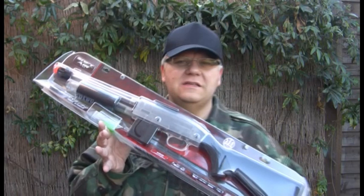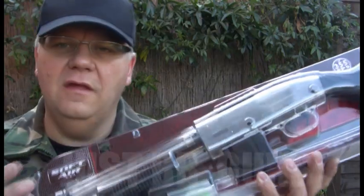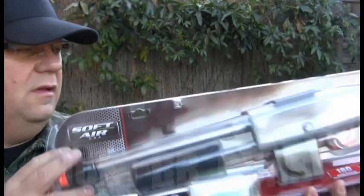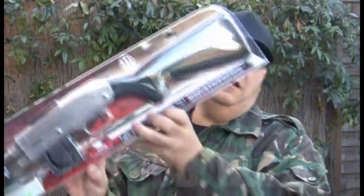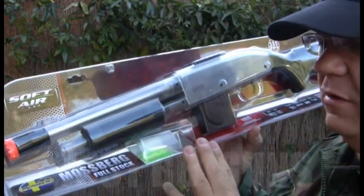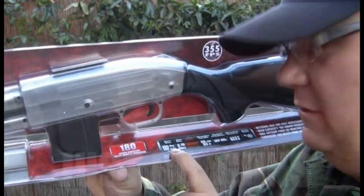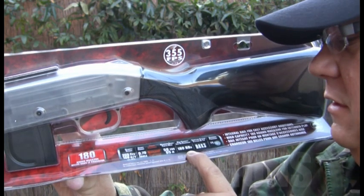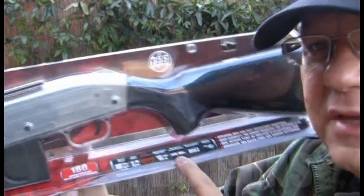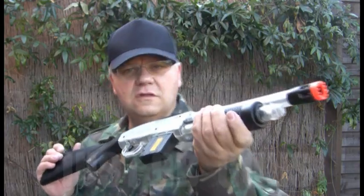Ladies and gentlemen, we interrupt this program to bring you important news — this is a beast, this is the Mossberg. This is the full stock, very very good gun from Cybergun. Clear plastic pump-action, comes with quite a few free BBs to get started, has the hop-up system, very good quality. 355 feet per second guaranteed, 0.70 joules, 65 meters distance guaranteed by Cybergun.